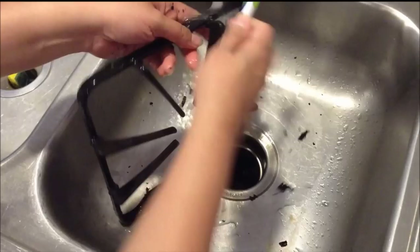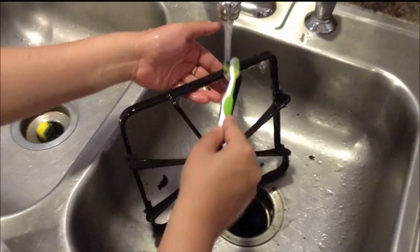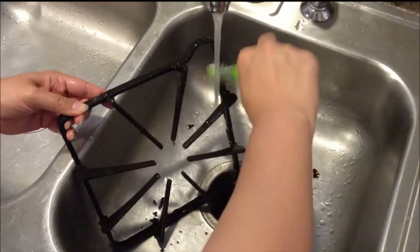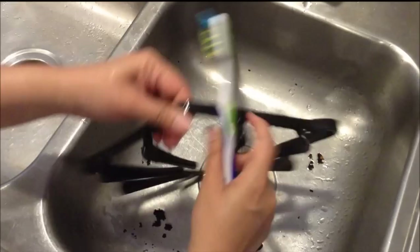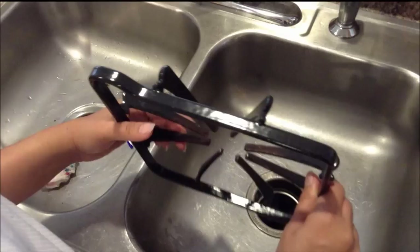See how easily all the dirt and grime comes off. Continue doing this until all the grime comes off. I've washed and wiped these stove grates and it looks almost new. I hope you have enjoyed this tutorial, thank you for watching.